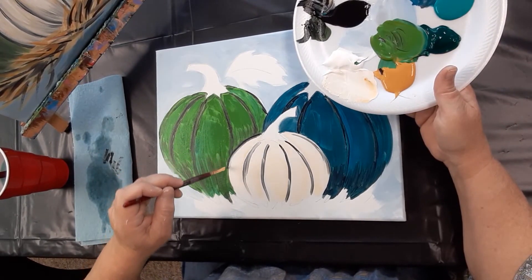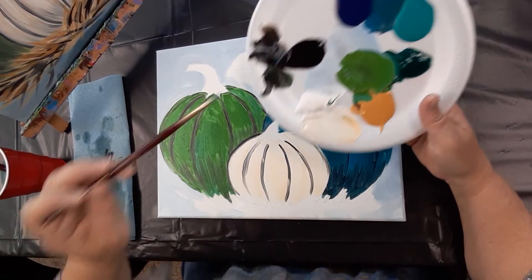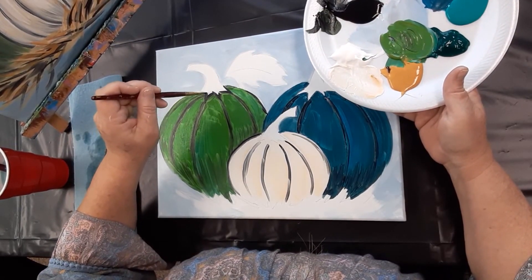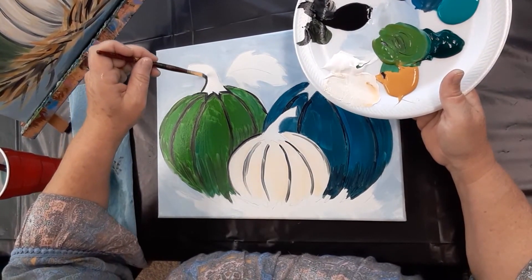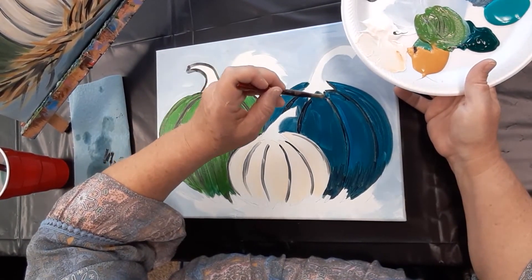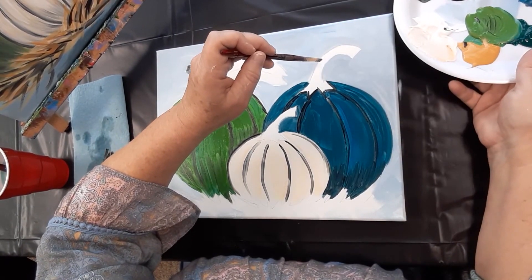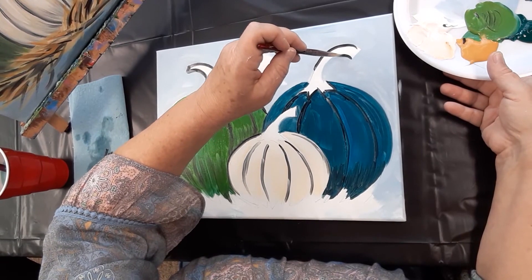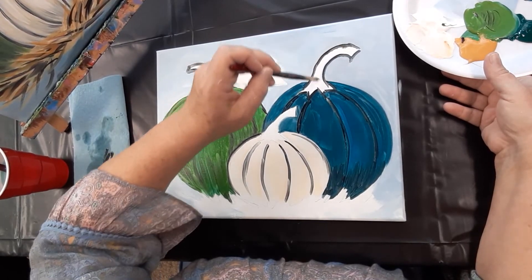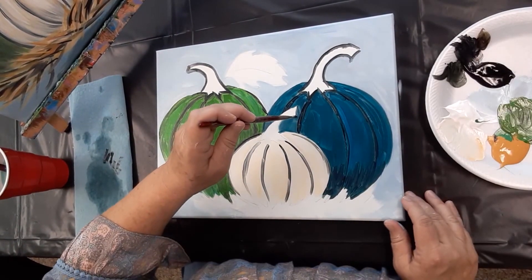Looking at it, I think I pretty much just outlined it — everything was outlined. So with that in mind, let's take the black and go ahead on all the pumpkin stems and just outline those little guys. I thickened that one back up since I painted over part of it with my background color. And that last little stem for the front pumpkin.